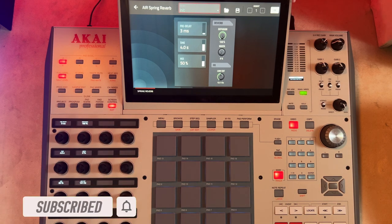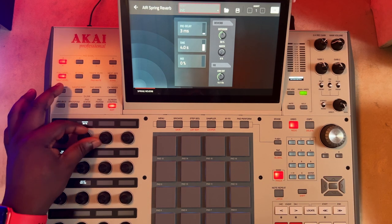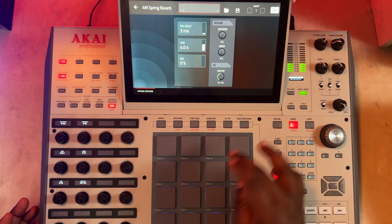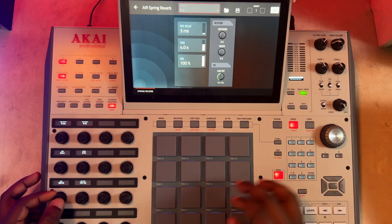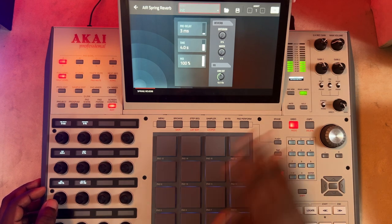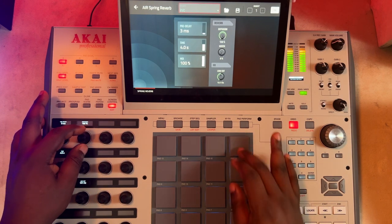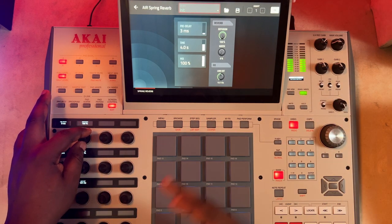Just like the name implies, this is actually trying to emulate a particular reverb that is popular in vintage guitar amps and keyboards. Let me take down the diffusion and leave the low cut and the time. This is my original dry signal. Let me mix it up to 100 and bring only the wet signal. Did you hear that? That's basically what this is offering. You can see the diffusion has done its thing again, smoothing out the reverb.